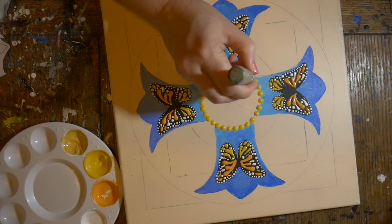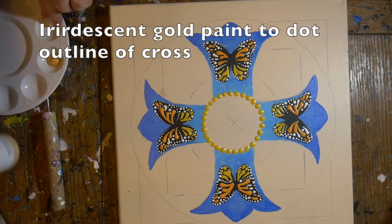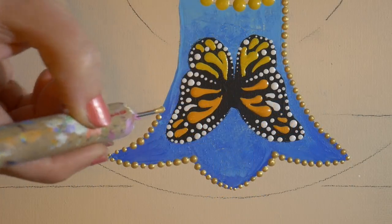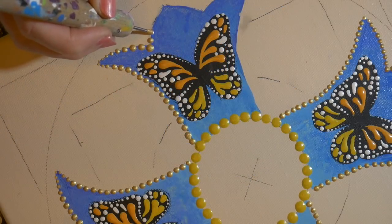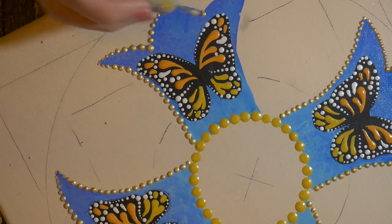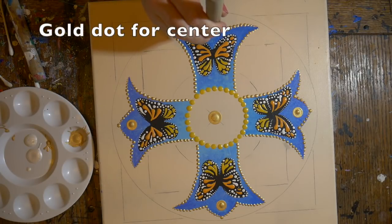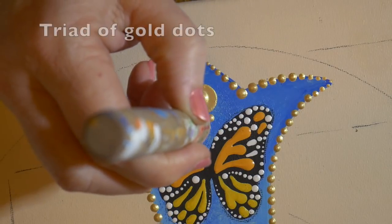Now I'm filling in the gold around the ring, and then I'm going to use Golden Fluid iridescent gold metallic paint to outline the cross with small gold dots, trying to make them all the same size. I walked the dots up to the point of each branch of the cross, put a larger gold dot on the very end, and also a gold dot in the middle of the cross. I also put gold dots on each of the four outside edges of the cross and a triad of gold dots right at each point.